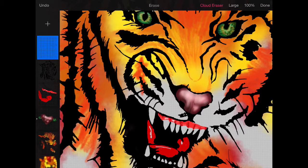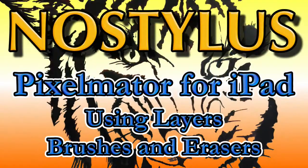So that's a quick look at some of the brushes available in Pixelmator for iPad. I'd like to see the ability to create your own brushes as you can in some other applications, and I'd like to see a wider range of brushes too. This is Dave Allen for No Stylus — Pixelmator for iPad is a really good application and it's going to get even better. Bye-bye now.